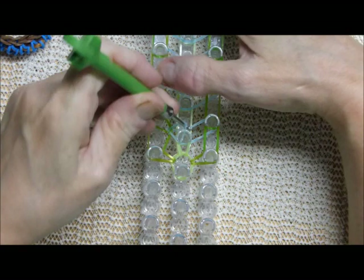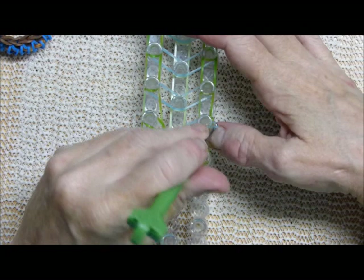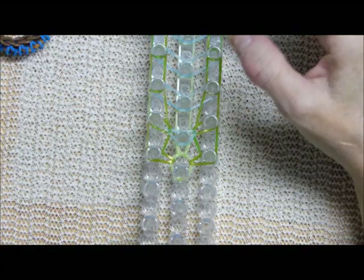Do it on both sides — sorry about that. I've only got my instructions written on the left side. I forgot I've got to do the right side too.